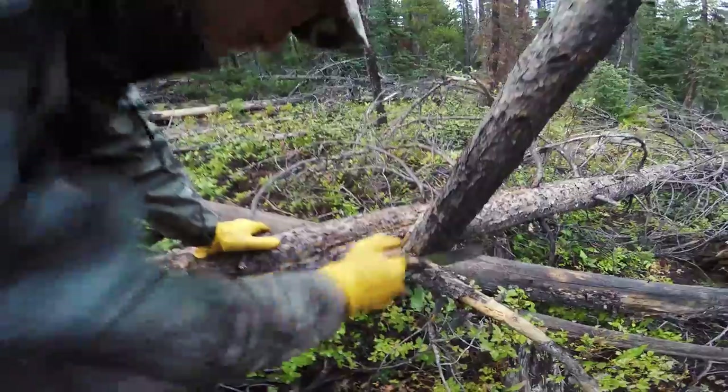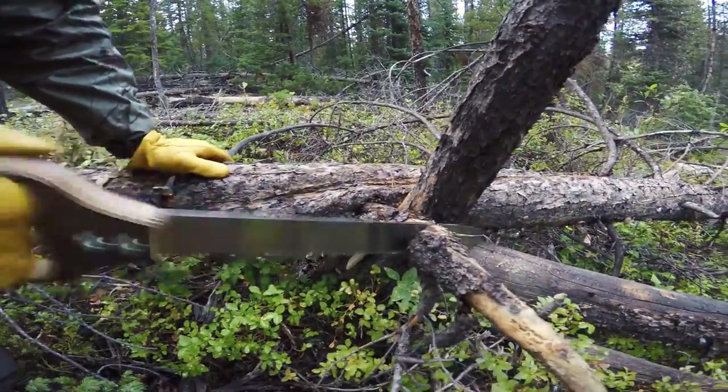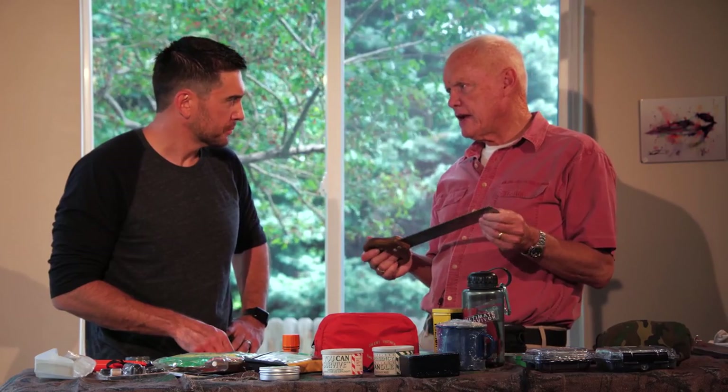If you're an experienced hand axe person, grew up with one and you can use it efficiently, okay, go for it. But for the average person, a saw is a much, much safer tool to use than an axe.